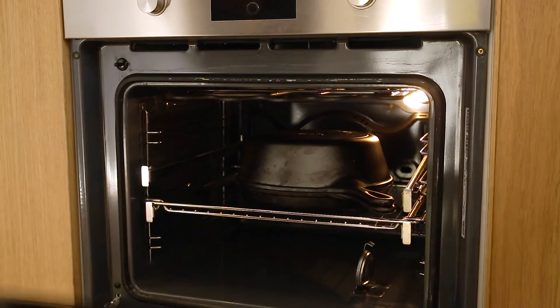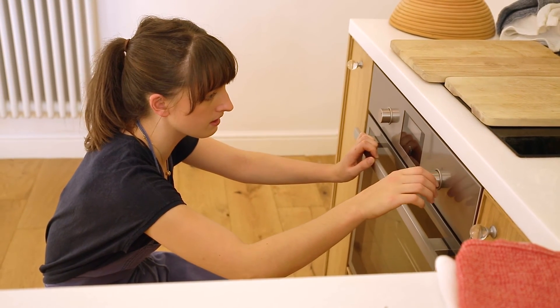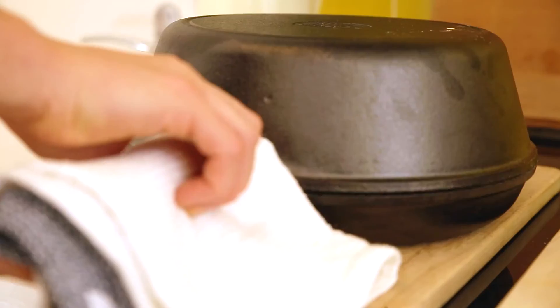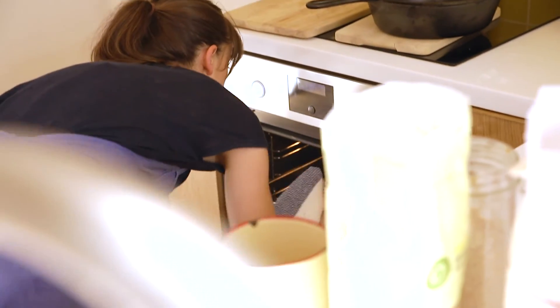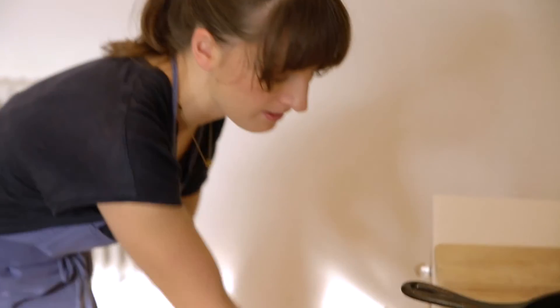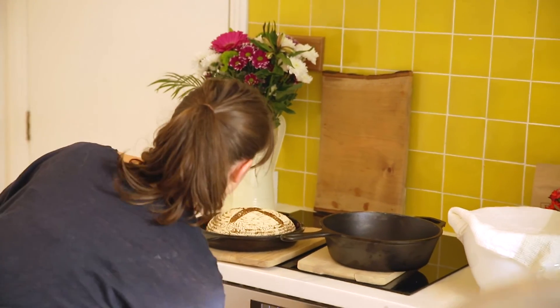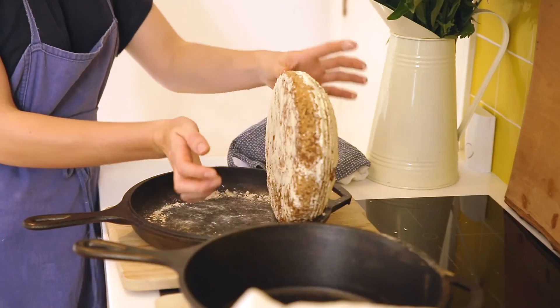Pop it in the oven and turn the temperature down to 200°C. After 20 minutes, open the lid to check if the bread is ready for the lid to come off. Take the bread out, do the big reveal, and lift the lid off carefully — be careful of the steam. Put it back in the oven for another 20 minutes until it goes lovely golden brown. To check if it's done, flip it over: that lovely hollow sound means it's ready. Place it on a wire rack to cool.